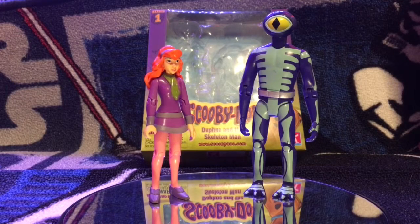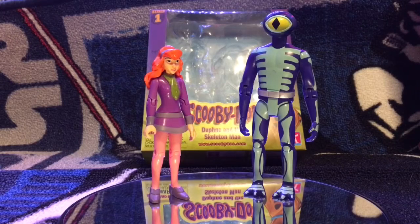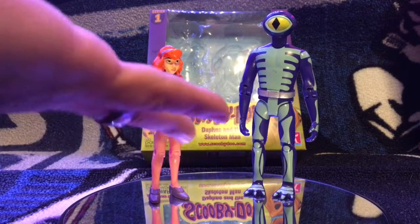I haven't seen them anywhere else. They'll run you $7 for a two-pack, which is a really good deal. Depending on if you like Scooby-Doo or not — I do — so obviously I went ahead and got them.